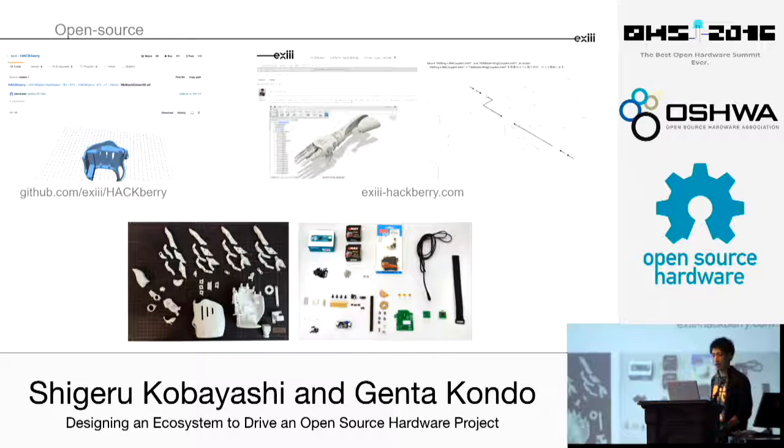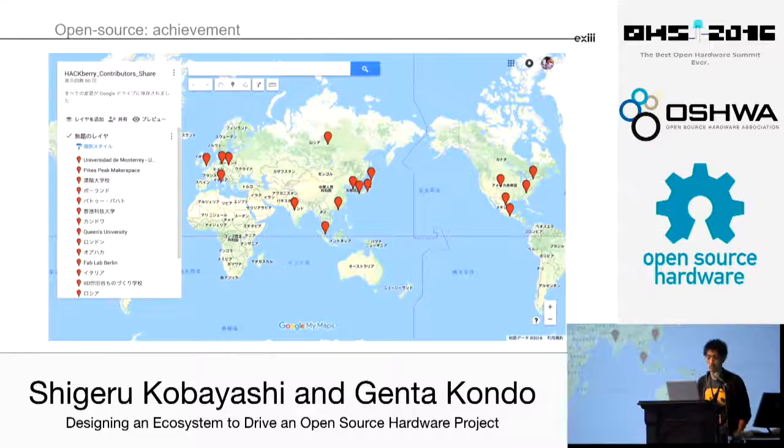On top of that, we have a portal at xc-hackberry.com where you can find a forum and tutorials, which makes it easier to start building. Once you've printed the body parts and prepared some electronic and mechanical parts — which are available around the world — you can at least build a copy of this hand. It's been really successful so far, spreading out around the world — US, EU, and many parts of Asia.